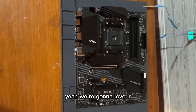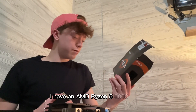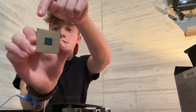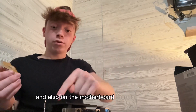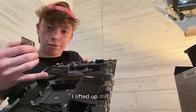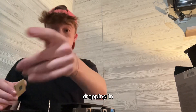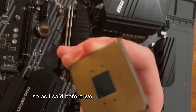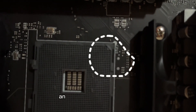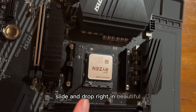We're gonna love it. Now we're installing the CPU - I have an AMD Ryzen 5 5000 series, linked in description. In this corner there's a little silver arrow, can't really see on camera - recording off an iPhone, what do you expect. On the motherboard there's also an arrow where you're supposed to place the CPU. I lifted up this lever so now the CPU can be placed into that slot, and it's merely just gonna slide and drop right in.